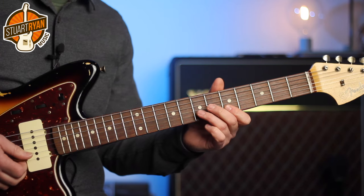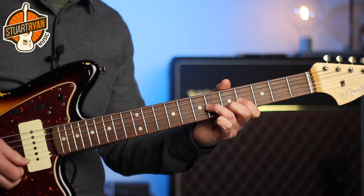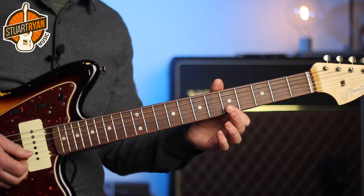But the hammer on is really fast, so it's not this. It's really quick — it's a grace note, so the note on the B string is actually there very briefly.